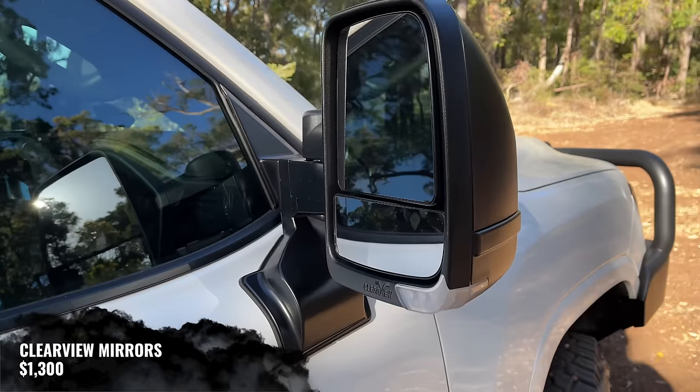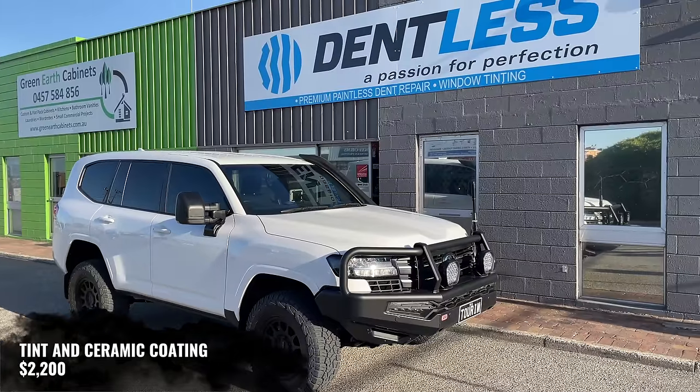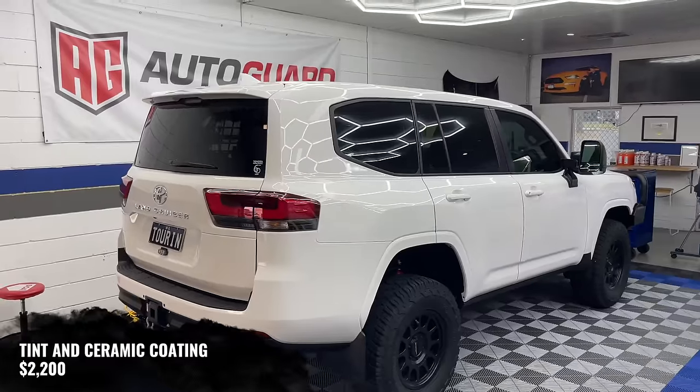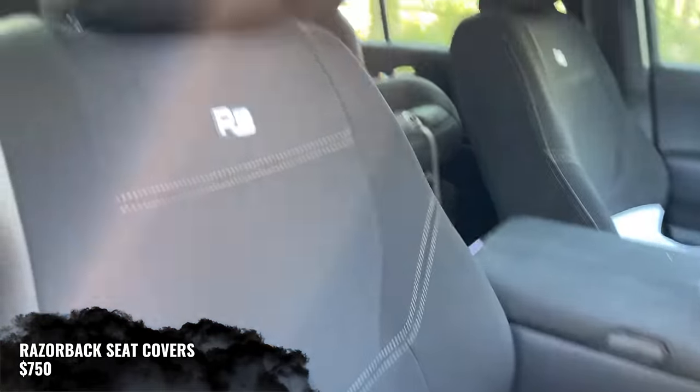We've got Clearview mirrors — they were $1,300. The car went to Dampness for ceramic window tinting and ceramic coating, which was $2,200. And we've got Razorback seat covers, which was $750.